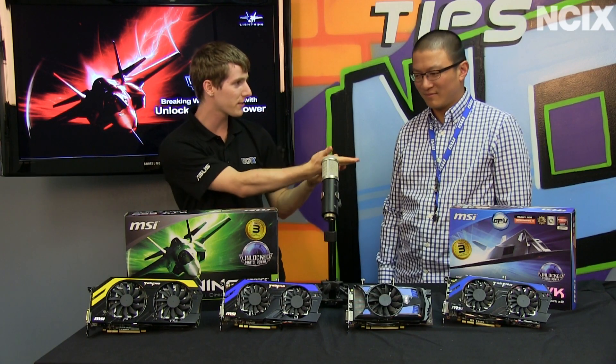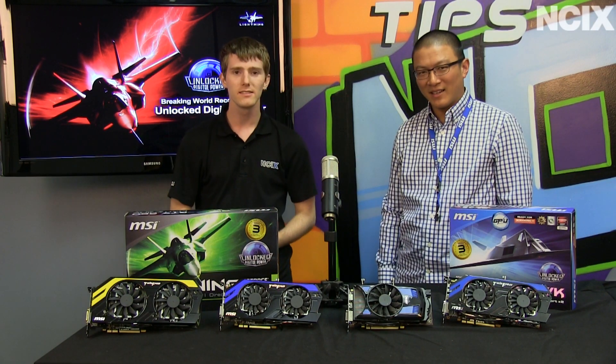Welcome to NCIX Tech Tips. Today we're going to talk about MSI video cards and what's good about them. We've got Alex from MSI. Alex, what's your job? I am Technical Marketing Manager and PR at MSI USA.